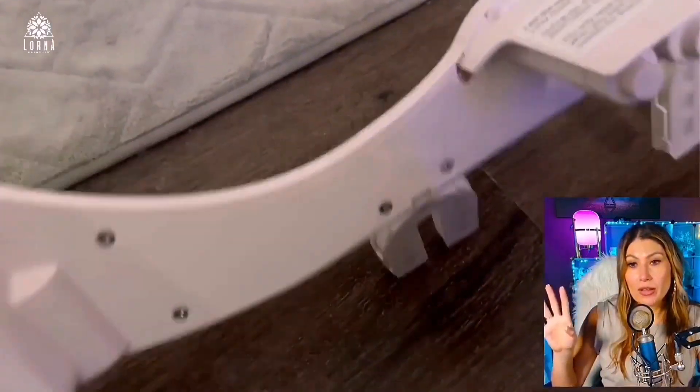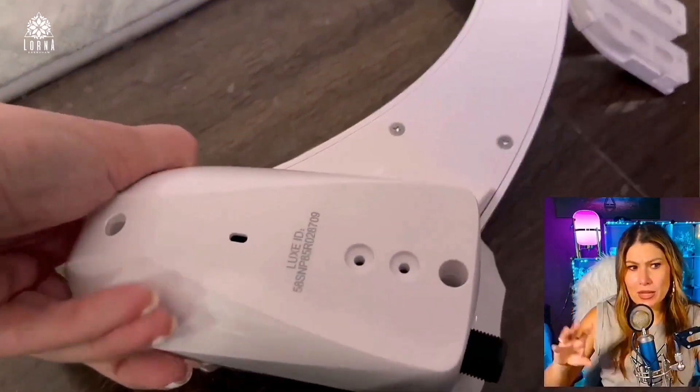Same thing with my boyfriend — he's half Greek, half German — he was like, oh yeah, there are not bidets here. So we were super excited when we got the opportunity to try this one.